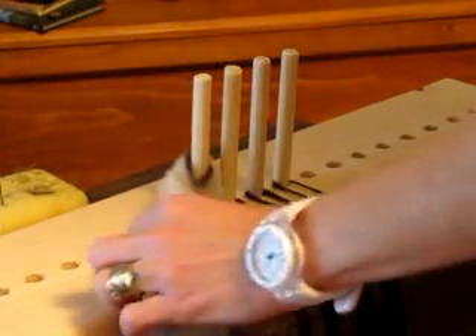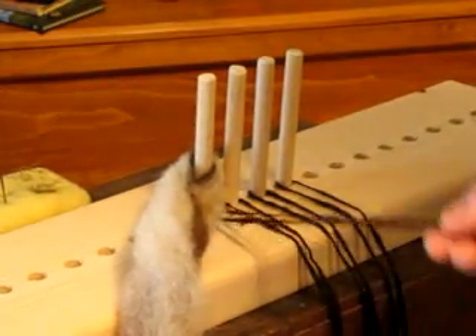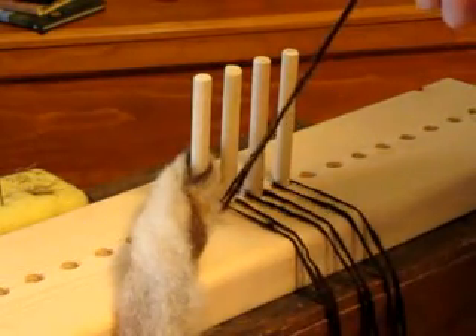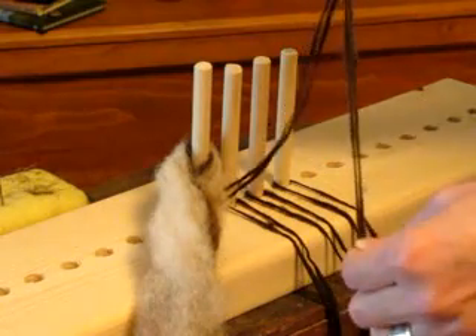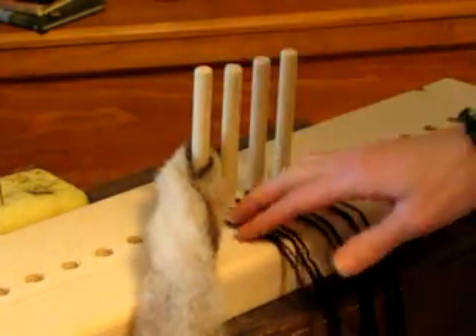What you're going to do first is take yarn — just any kind of yarn — and cut it to the length of whatever project you're doing. Then you're going to double it over, so if you want it to be a certain length, you're going to make it two times that length, because you're going to double it over.